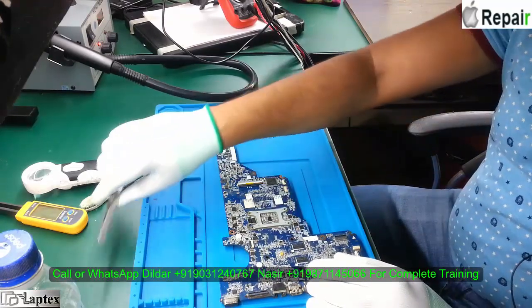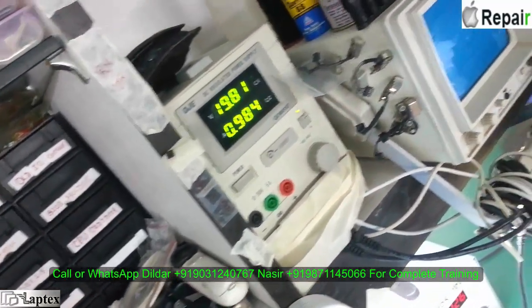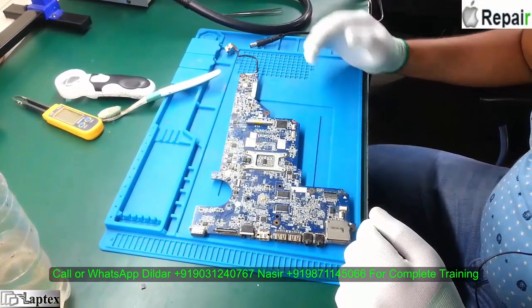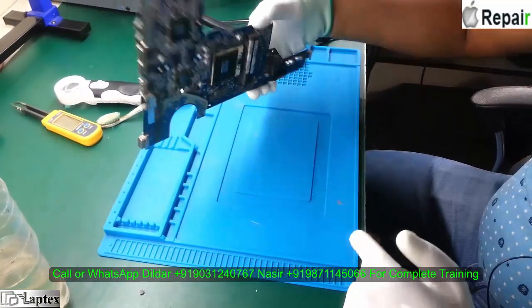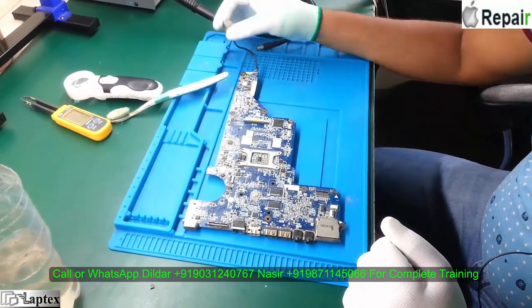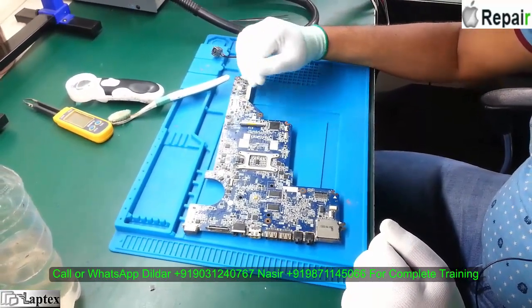Now check the display — it's on! As you have seen, it's getting on and getting off just because there is no heatsink on this motherboard. Earlier the problem was just due to fluctuation of the 19 volt — it was not getting on.